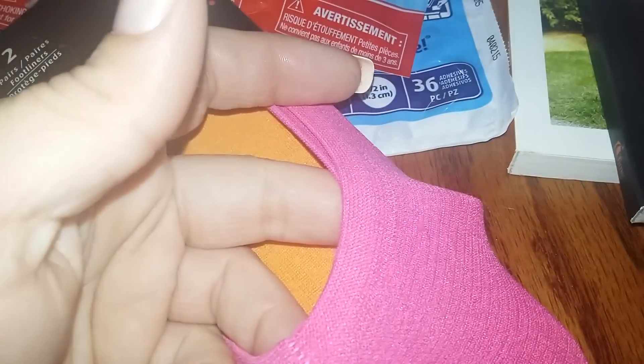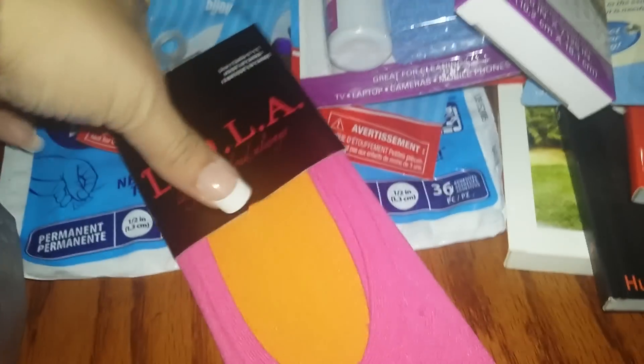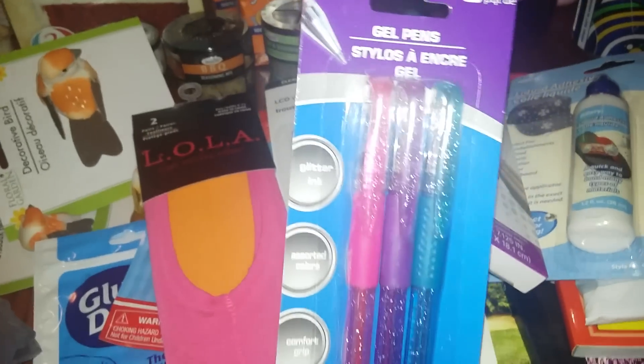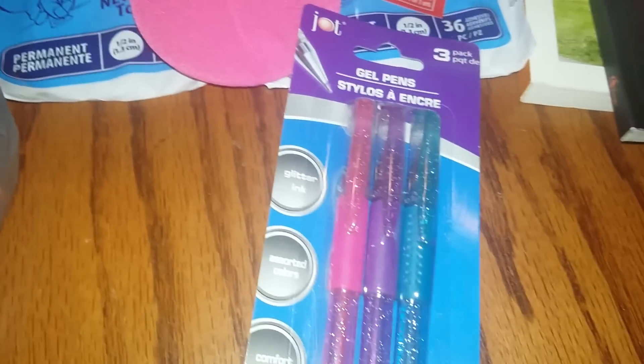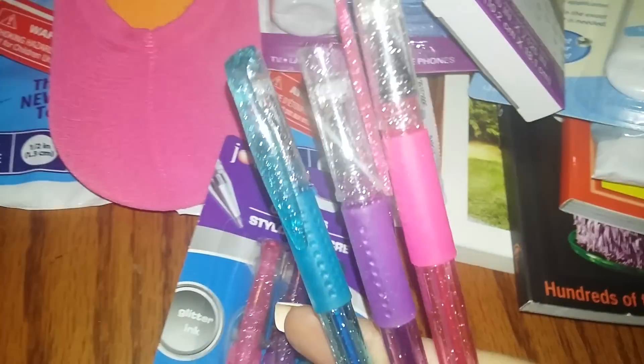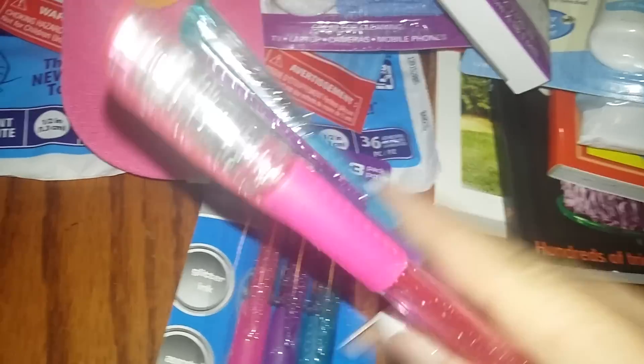Previously I bought white and black lace-textured socks, so I got the pink and orange ones. These ones are more like stockings for when you wear flats. I also got gel pens — I opened my last pack because my daughter was drawing on my father-in-law's birthday card. They're awesome, really pretty gel pens, so I grabbed another one.